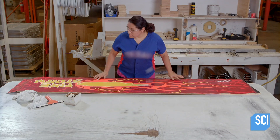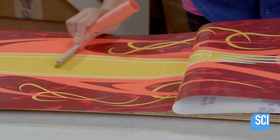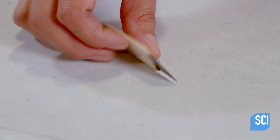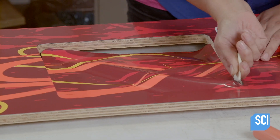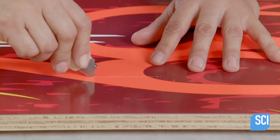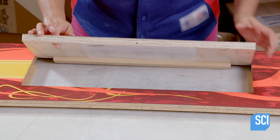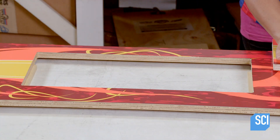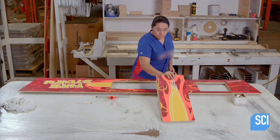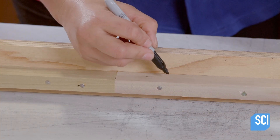Meanwhile, a craftswoman applies stick-on graphics onto the side apron boards. She opens a pre-cut slot for a coin door and exposes a hole for a bolt. She cuts open a slot for maintenance access and removes the panel that will serve as a door. She numbers the door and the side apron piece so she can match them up later during installation.